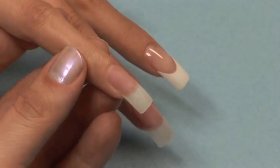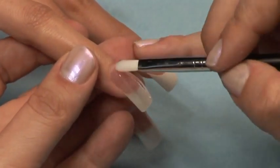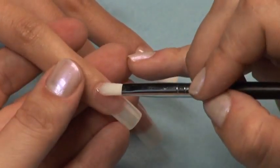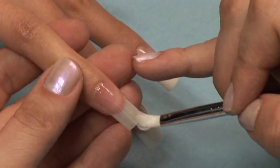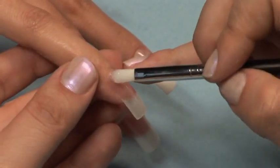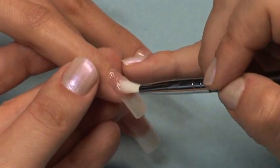Apply your Star Nail Fiber Gel using a criss-cross technique, finished with three strokes down. This will create a cross-link to strengthen your Fiber Gel Nail.